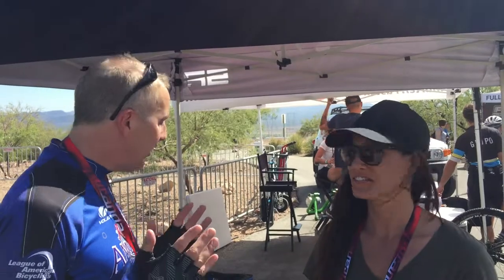Hi everybody, Irene David here again from Interbikes Outdoor Demo in Las Vegas, well almost live. I am here with Jody. Jody, you are going to talk to us about what you have for bicycle tourism and how people can get to everywhere they need to go.